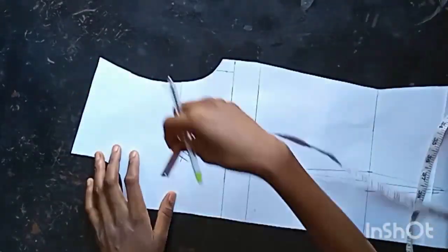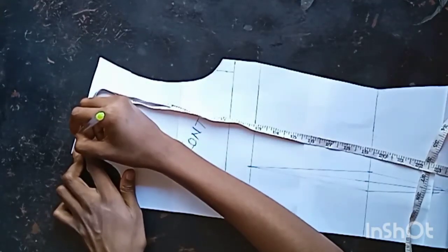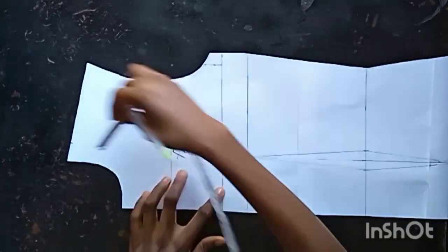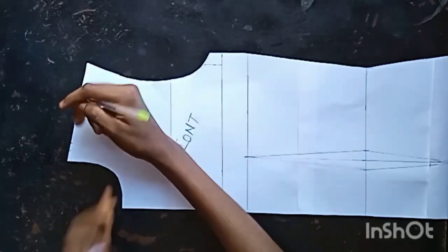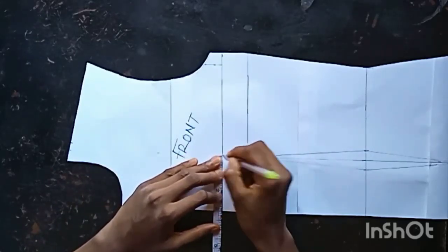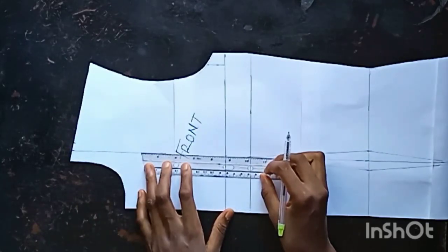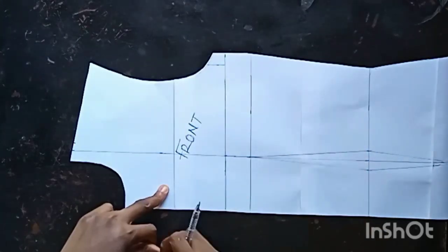From my shoulder I'm going to be marking one inch for my shoulder. I'm checking nipple to nipple — it is three inches. I needed to use half inch because the neckline I removed is 2.5 inches, plus that half inch making it three. I'm going to be joining it to meet my bust apart line.